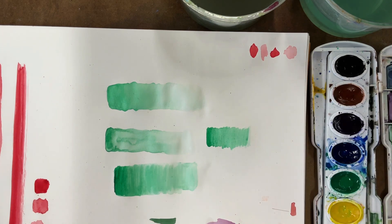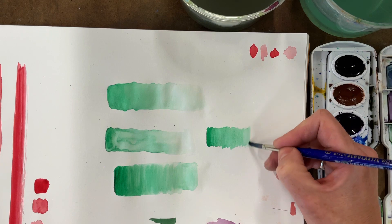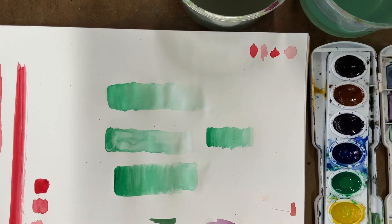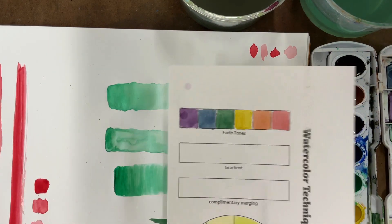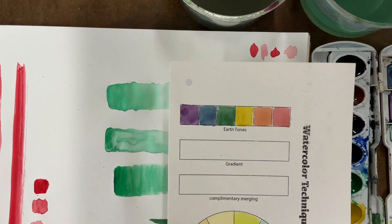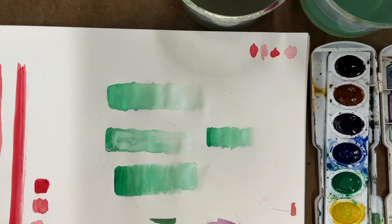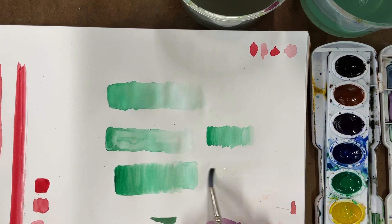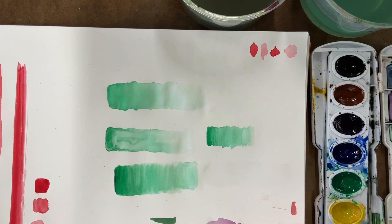Practice this a couple of times using this brush with the wet-on-wet method, and once you feel comfortable with it, go ahead and paint it on here using any color of your choice. I'm going to do the wet-on-wet method with this brush so you can see that as well.